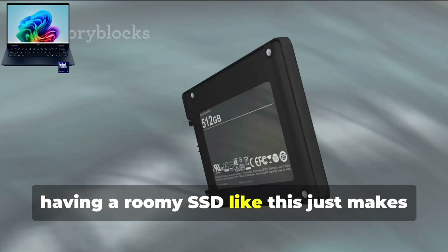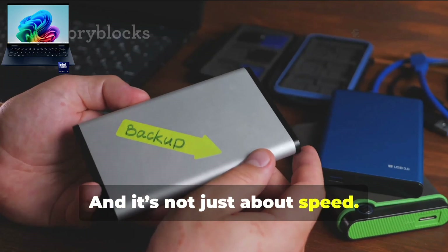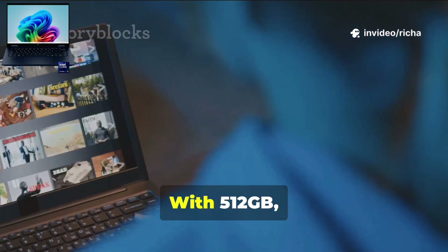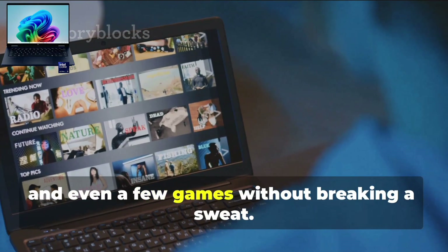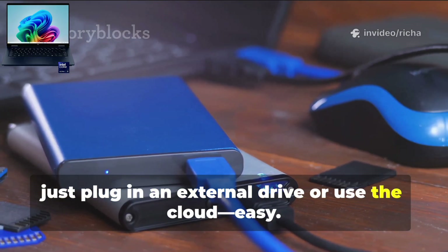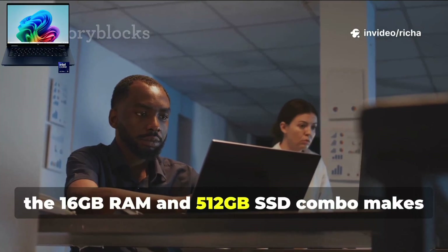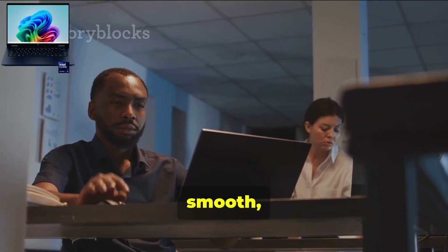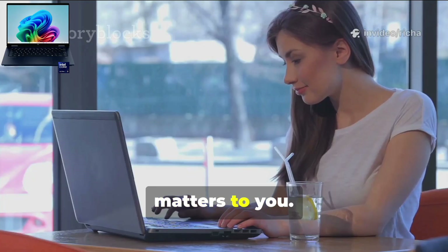Having a roomy SSD like this just makes everything feel even snappier. And it's not just about speed — you've also got plenty of space for all your stuff. With 512GB, you can save your documents, photos, music, videos, and even a few games without breaking a sweat. And if you ever need more space, just plug in an external drive or use the cloud. All in all, the 16GB RAM and 512GB SSD combo makes the HP Omnibook X feel fast, smooth, and ready for anything.